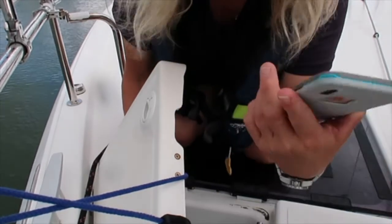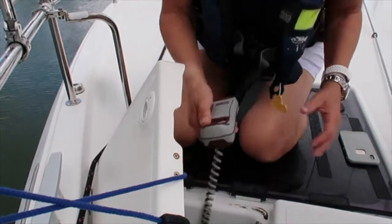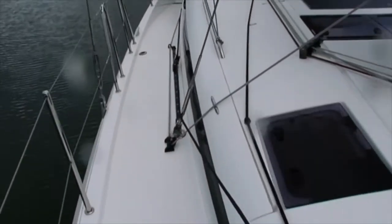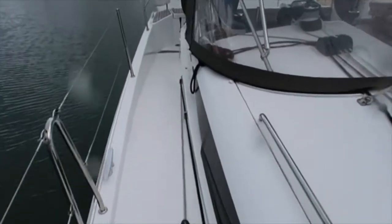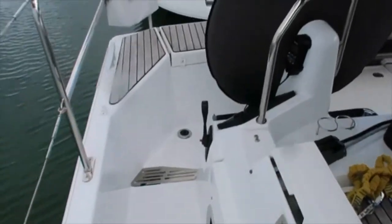33 seconds — actually looks like 34 because I couldn't press the timer fast enough. What I learned is it takes about the same amount of time, because it turns out on the bigger boat the path forward is a lot more clear. So although I did it on a 41-foot boat instead of a 35-foot boat, it took just about the same amount of time — about 33 or 34 seconds — because there are no obstructions in the way.